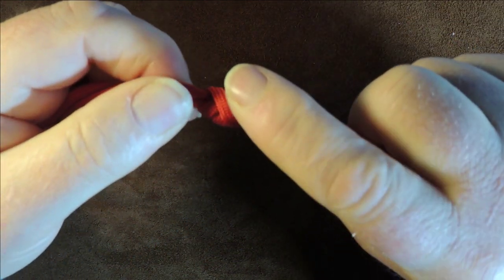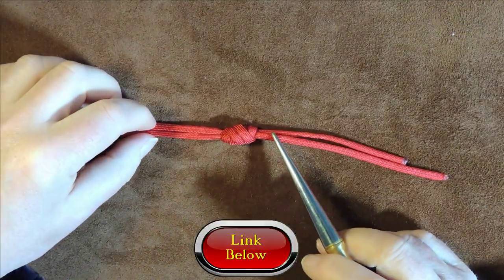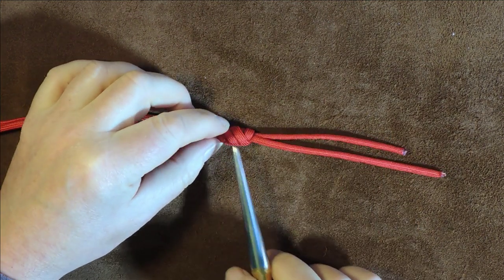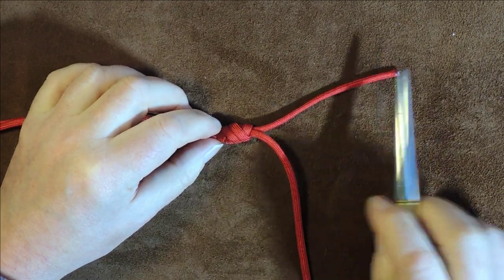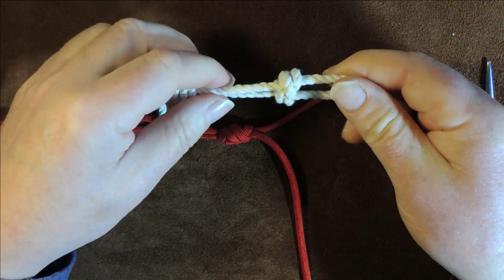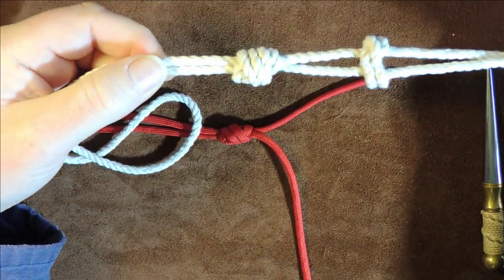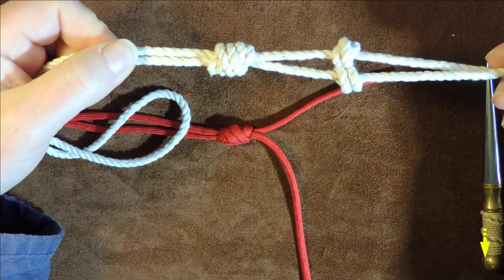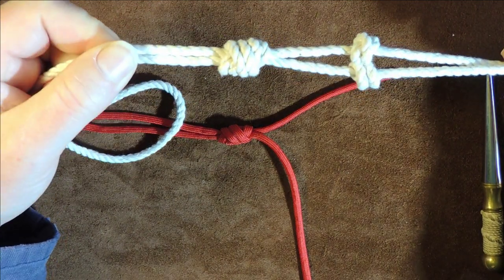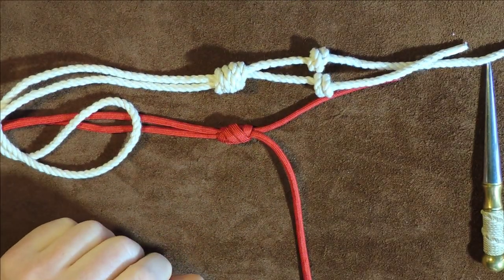For doing the single blood knot, there is a video just on the single blood knot — it's exactly the same procedure as we did with the double except we just use a single strand. When you use a single strand you end up with a couple of blood knots on the bottom of your lanyard, and then a larger one at the top end. It's just a really quick simple way of putting a decorative end onto a knife lanyard or something like that.